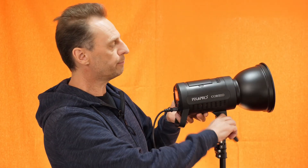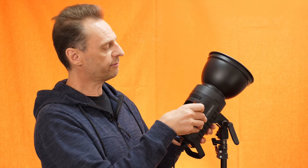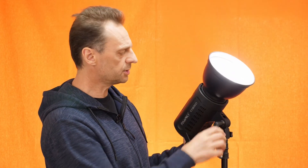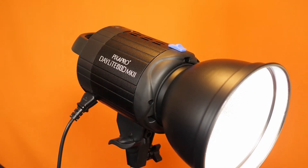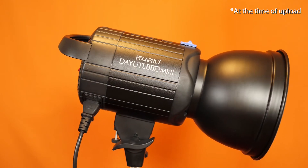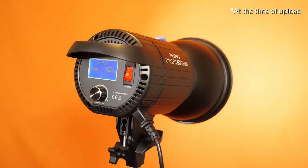Essential Photo actually sell two batteries for this for just £39 — that's £20 each — which is a good bargain for about 83 minutes of shooting time on full power if you want to be out on location. They also do another one called the Daylight 60D Mark II, which is just £99 compared to this one, but that's because it's mains powered only and doesn't take the Sony batteries.